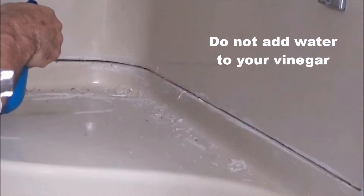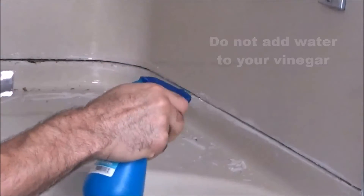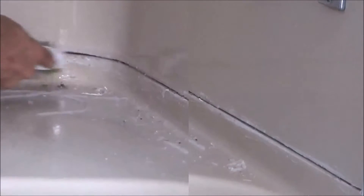Next I use pure white vinegar in a spray bottle to remove all the caulking and the mildew. White vinegar is a natural mildew killer.